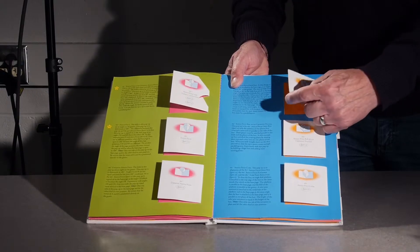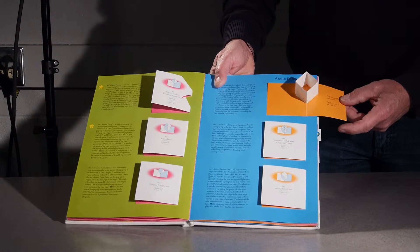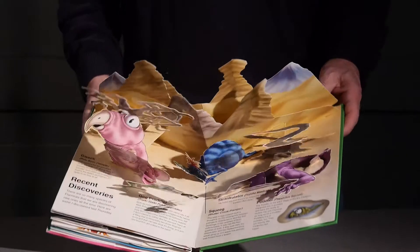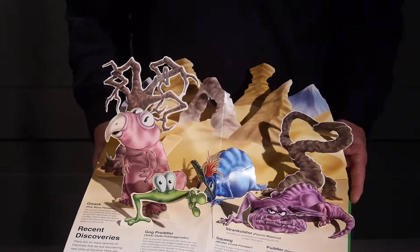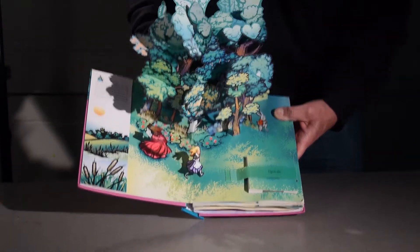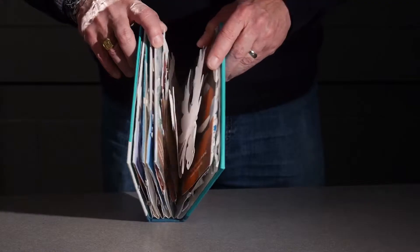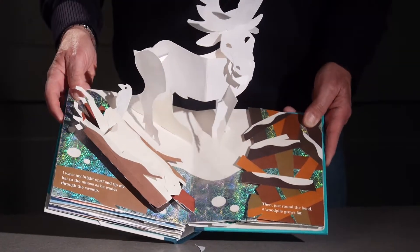What we do then is create a reading card, then we move on to creating one spread for an actual pop-up book. Now one of the problems that occurs is that it takes a tremendous amount of time to create a pop-up mechanism of any sort and make it actually work.